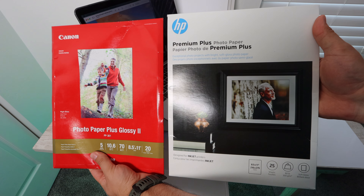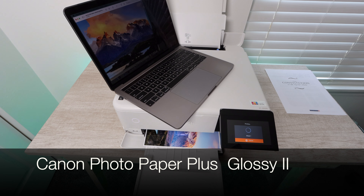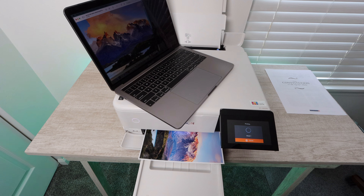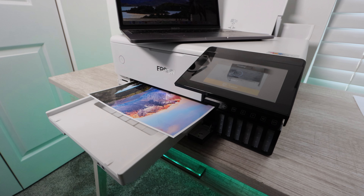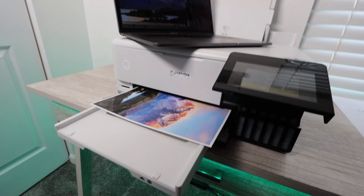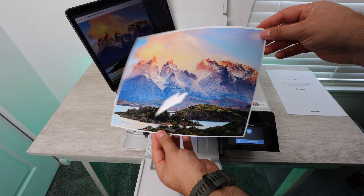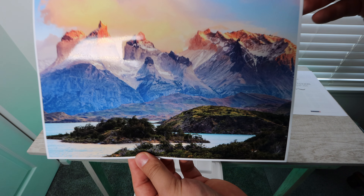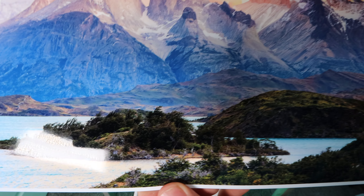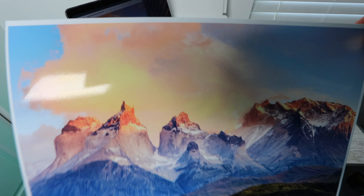Next we're going to be doing photos. We're going to be using two types of photo paper: Canon Photo Paper Plus Glossy and HP's Premium Plus Photo Paper. Starting with Canon photo paper — it's glossy, so the quality is going to be about the same on each paper; it's just the texture and finish that differs. By the way, this printer handles a lot of different types of photo paper: plain paper, bright white paper, glossy photo paper, premium glossy, ultra premium glossy, premium semi-gloss, and many other types all the way down to premium presentation paper and cardstock. It can take up to 1.3 millimeters in thickness.